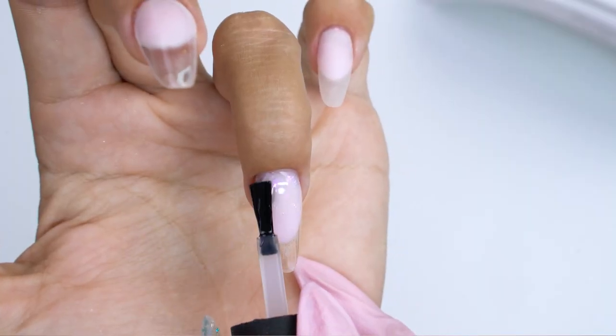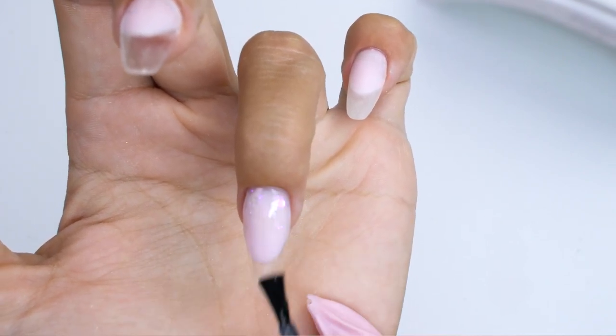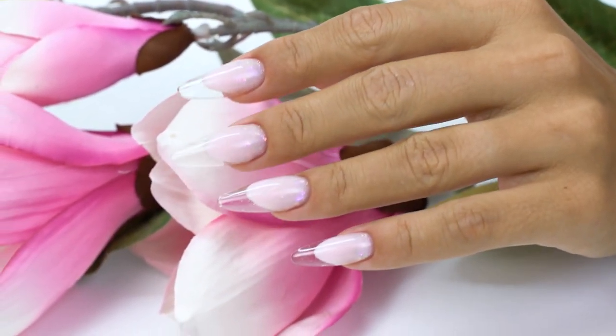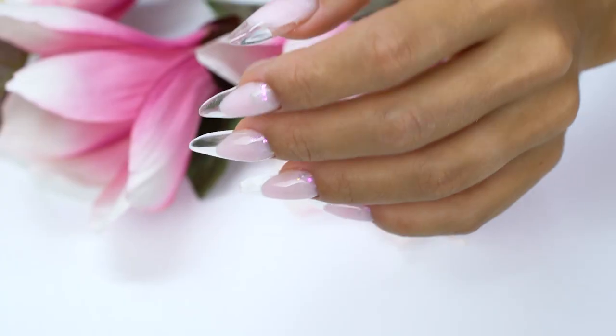This is my favorite part — when under the top coat we can finally see all the beauty of the design and all the efforts. I'm absolutely delighted with this design, it's gorgeous. Do you like it too? Then give it a thumbs up and support me. I wish you all success in your work. Good luck! Don't forget to subscribe to the channel and write in the comments. Bye-bye!